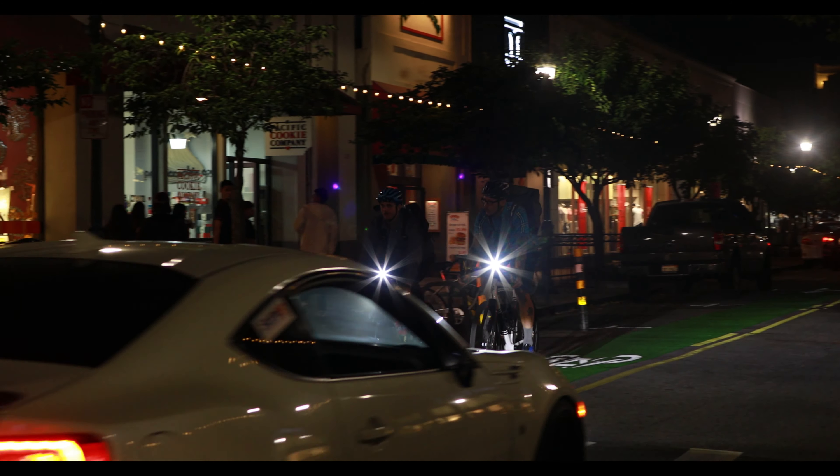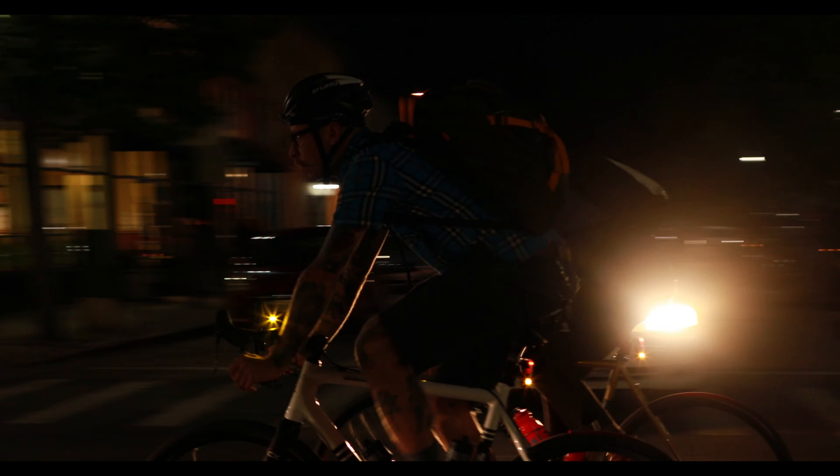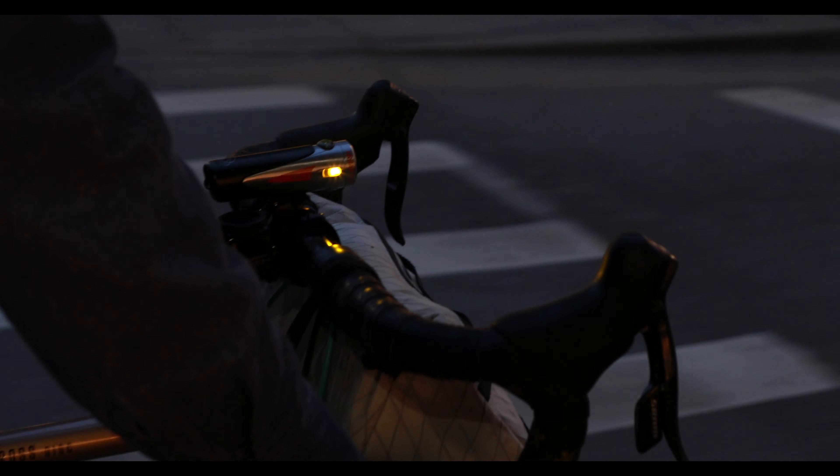Safety is the most important aspect of a commuting headlight and the Urban features bright amber side lights. The most dangerous area for a cyclist is when traveling through an intersection. The bright side lights keep the rider substantially more visible and safe.